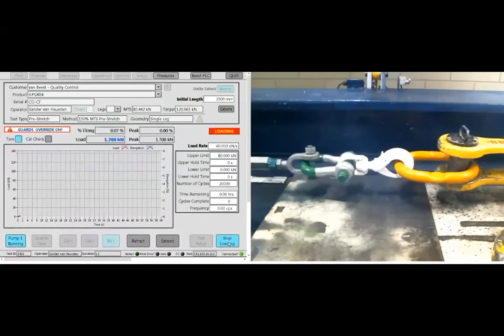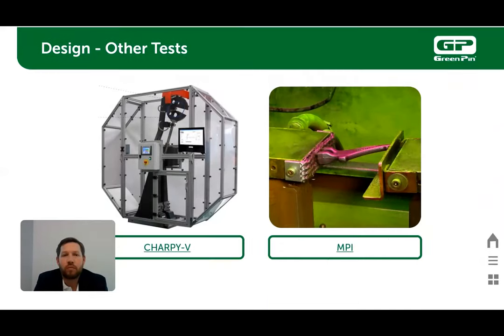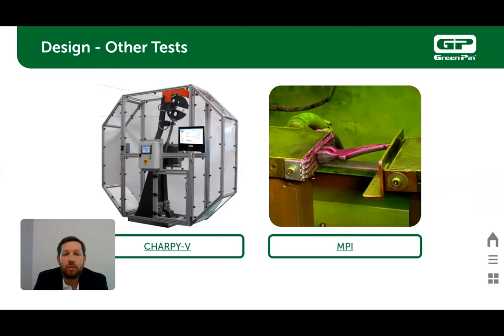We fatigue test our green pin chain accessories to 1.5 times the working load limit for 20,000 cycles. Three samples must pass without breaking. All material used for the manufacturing of our green pin chain accessories has a Charpy V-notch test done. It also has 100% MPI testing done on the entire product.